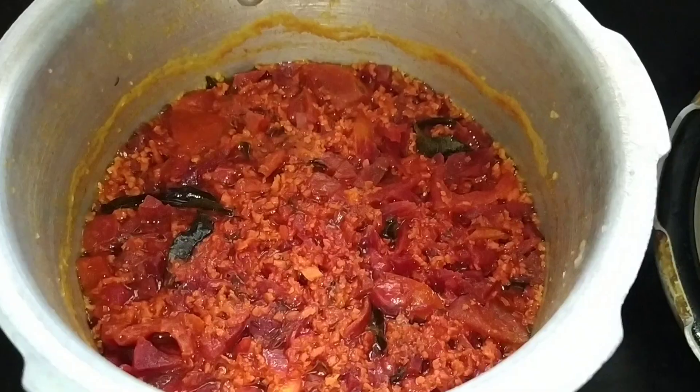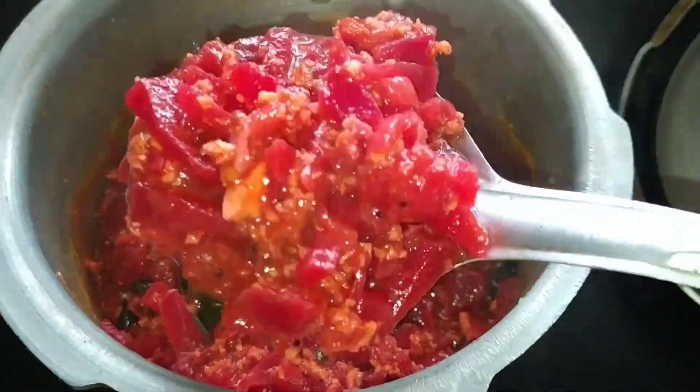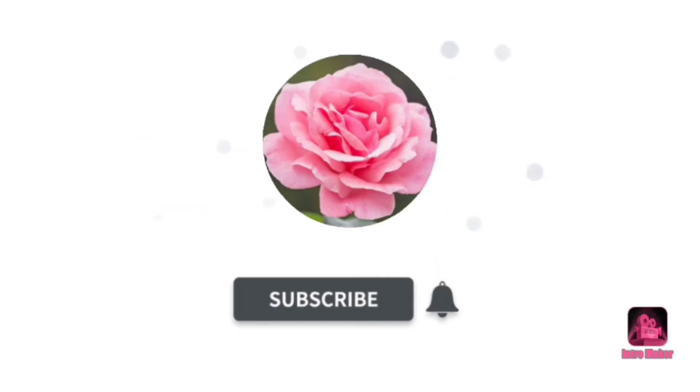Mix it well and it's ready to serve. Enjoy with chapatis. If you like this video, don't forget to like, share, and subscribe to my channel. See you in my next video — bye!